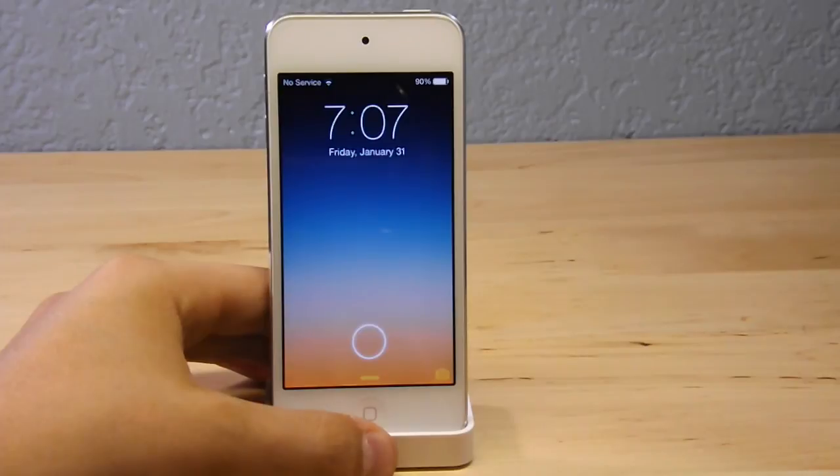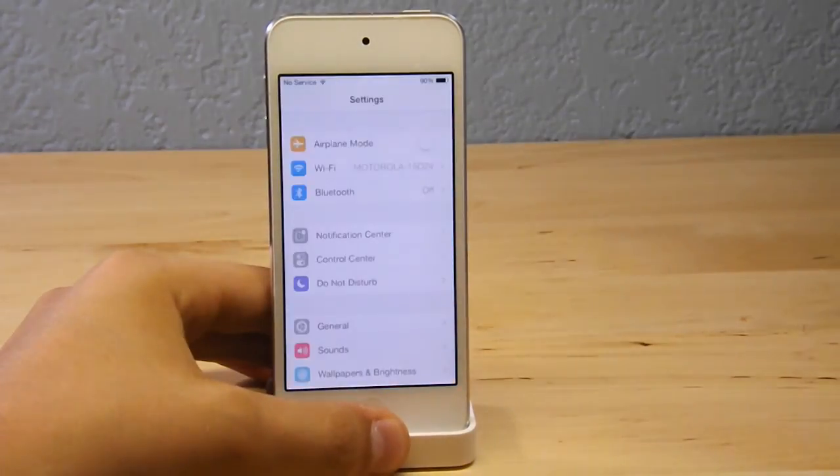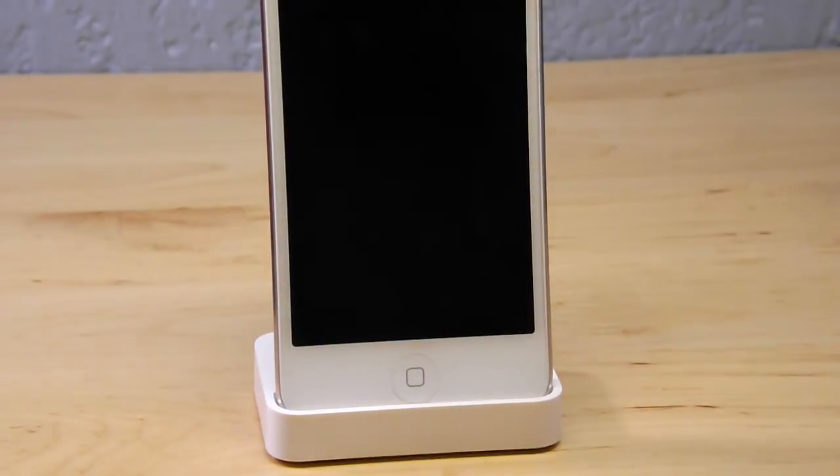It looks really cool because you can add up to 5 different icons. You have your standard unlock and then you have a cool feature which actually allows it to bypass. If you guys saw before, I did have a passcode on there so that when you directly unlock it, it bypasses the passcode.